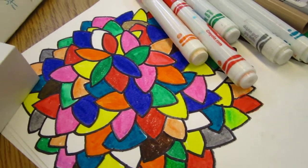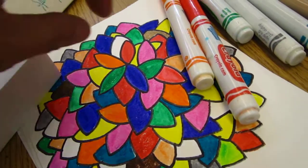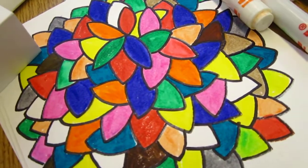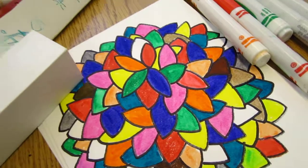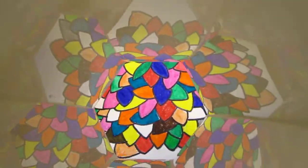Beautiful. We enjoyed it so much. And there is so much room for us to develop the idea and to find something new and different.